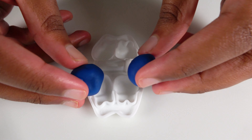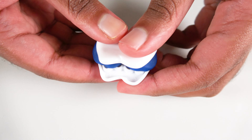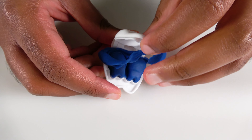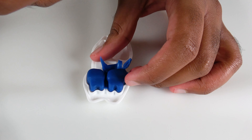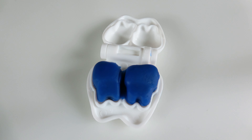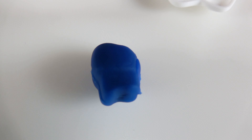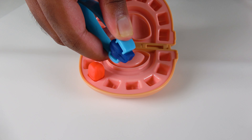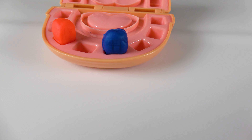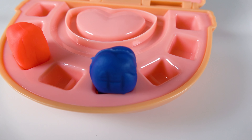Now we will make blue teeth! We'll put the blue Play-Doh in. Squish it a little bit. Now press down. And look at that! We made blue teeth! This is dark blue teeth! This is the dark blue tooth! I am going to get my second tooth! Do you know the color of this tooth? It is dark blue tooth!